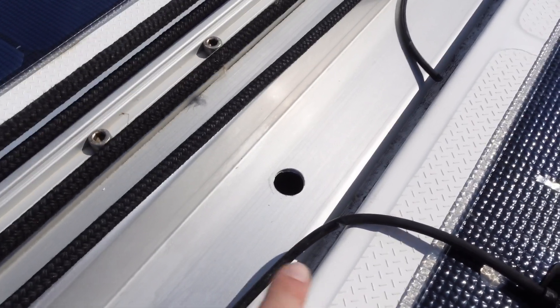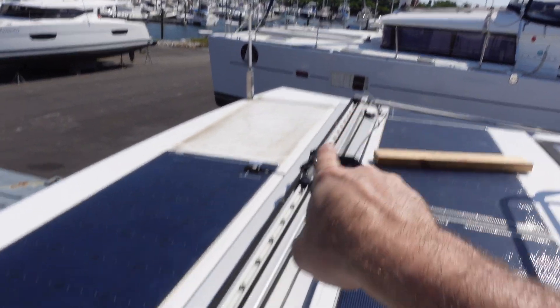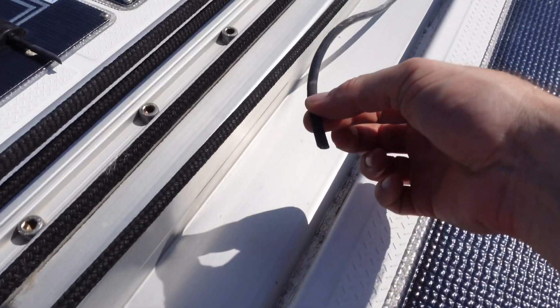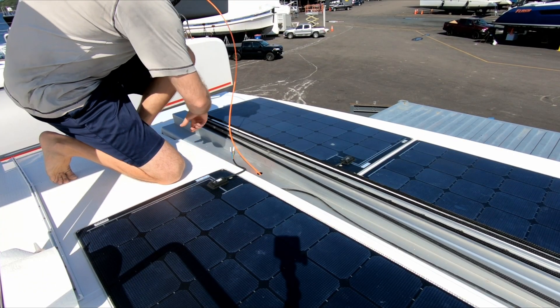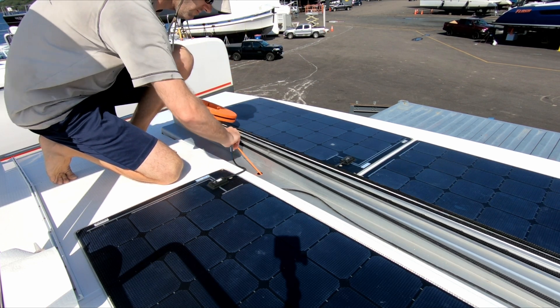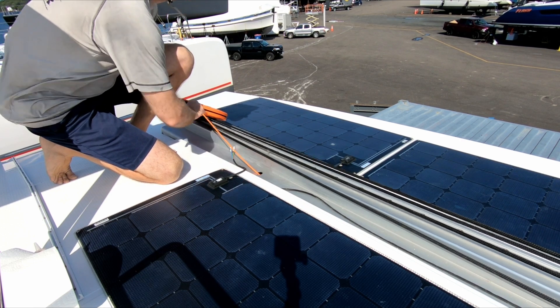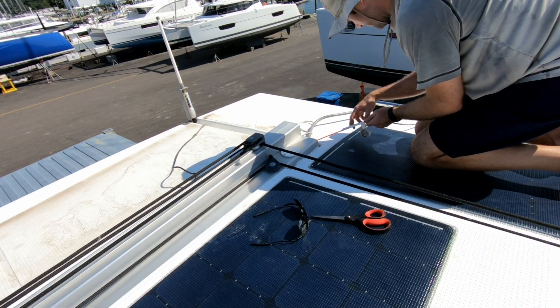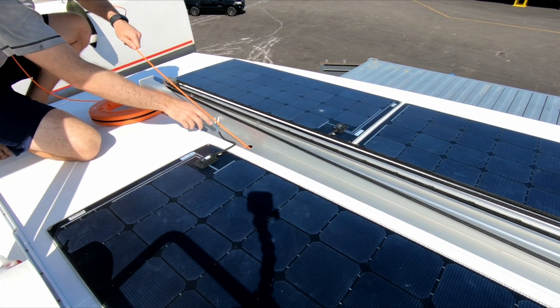Now I'm going to need to fish something through here, all the way down to the end of the traveler, so we can then pull the cable all the way back. This straight run, with large holes and an even bigger conduit, is by far the easiest wire chase I've ever done on Starry Horizons. I had to enjoy the moment while it lasted, because I knew the rest of the wire runs would be much more troublesome.